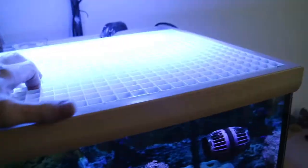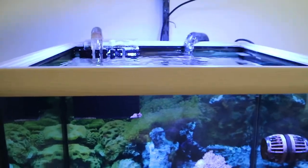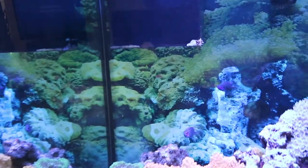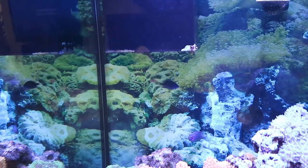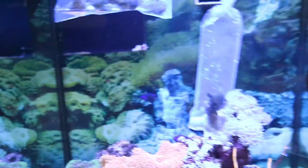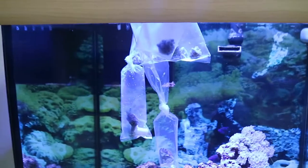I'll show you what I'm going to do first — pop off the top. I've had a few fish jump out on me, so I put a little egg crate above the tank to keep everybody in. The first thing I do for all my new additions is just float them in the tank. It doesn't seem to have too much air in this one so it'll probably sink. I put the snails in too to float them so the water temperatures acclimate to each other.